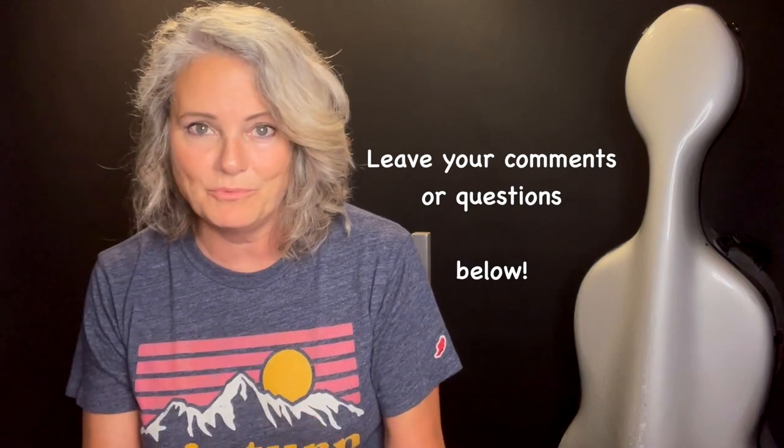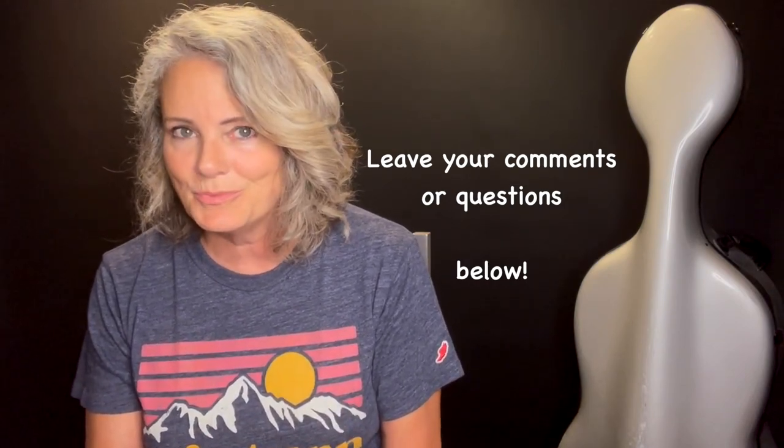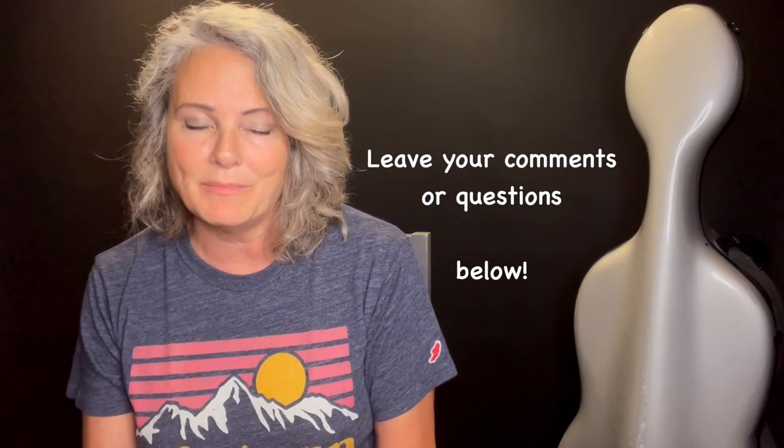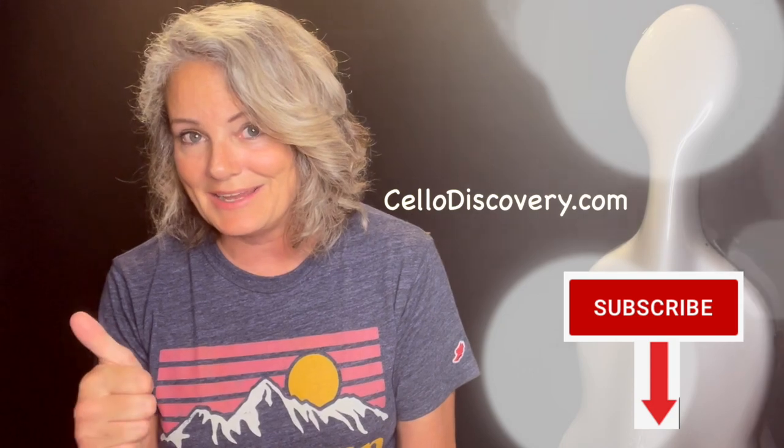I hope this was helpful, but if you still have a question — maybe something unique about your hand size and you're not sure what size to pick — feel free to leave a comment below and I'll get back to you. If you like this video and look forward to more educational cello videos or cello performance videos, feel free to subscribe to my channel and don't forget to hit the like button. Thanks again and I'll see you next time.